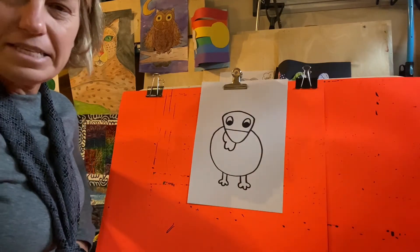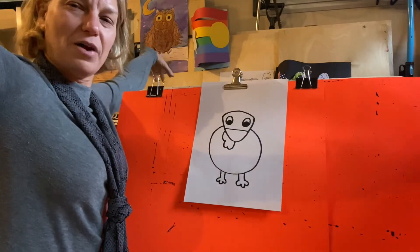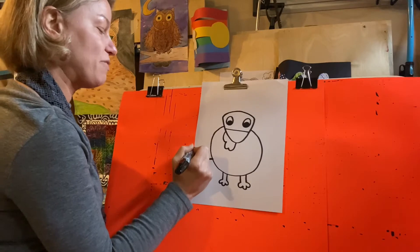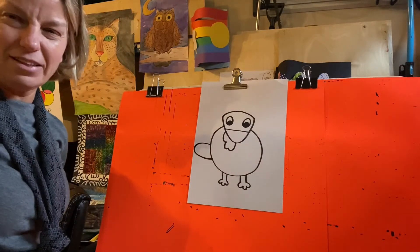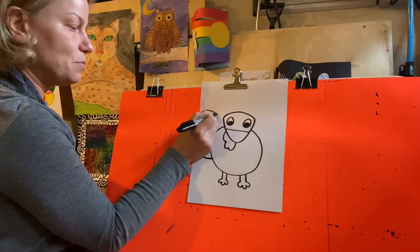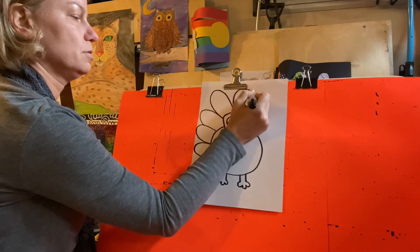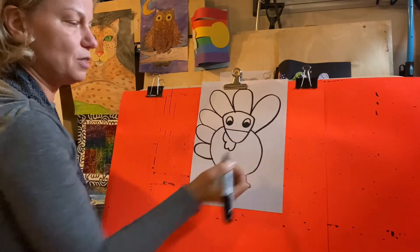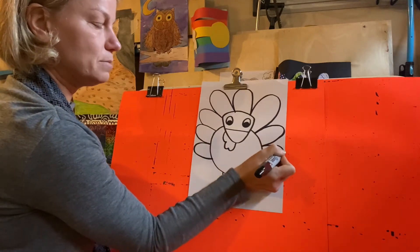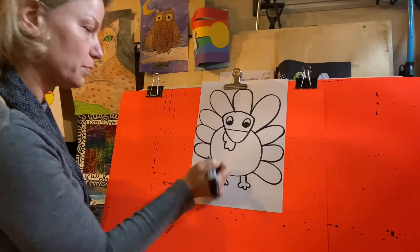It doesn't really look like a turkey just yet — we need to add the feathers. My favorite bird is the peacock, so I love when the male peacock spreads its feathers. I'm going to make my turkey feathers kind of big like the peacock, making each feather with just a curved line. You can have your feathers overlap if you want, or you can continue to make full feathers. I'm just making my feathers with curved lines that start at the body and curve up and around and then stop at the body. You could make as many feathers as you would like.